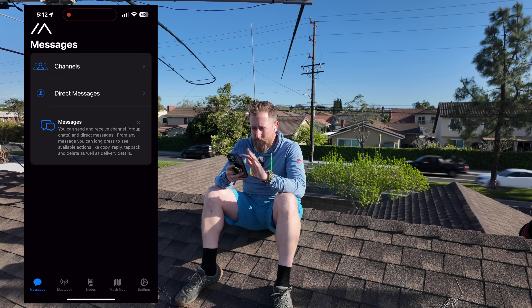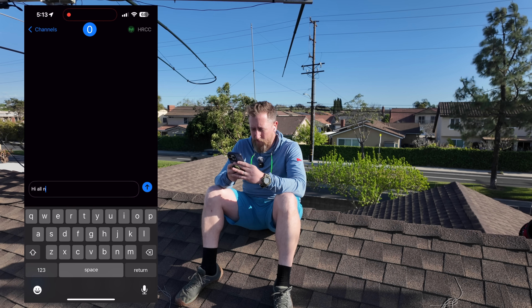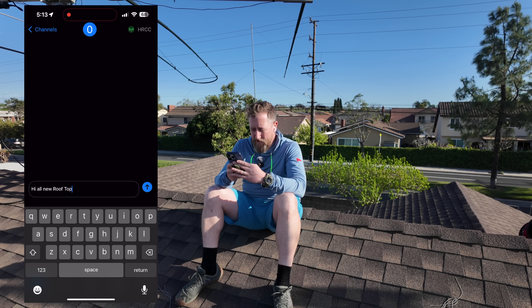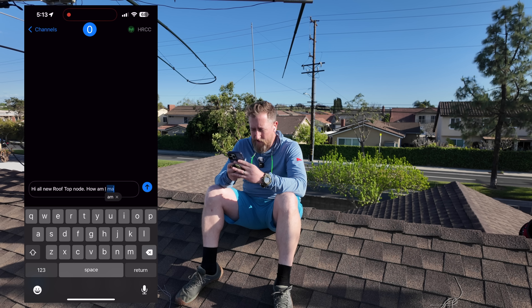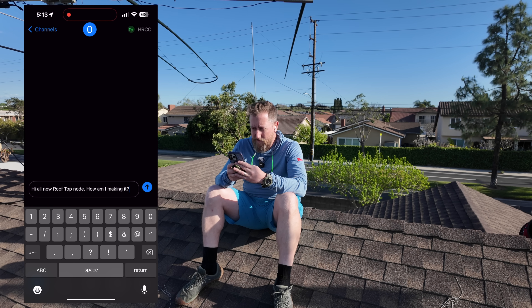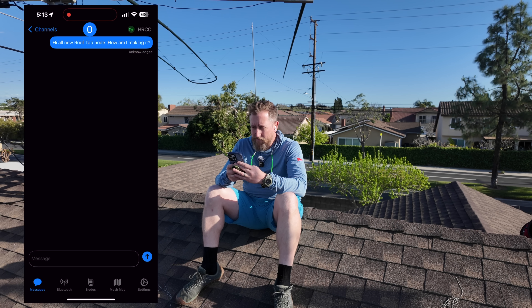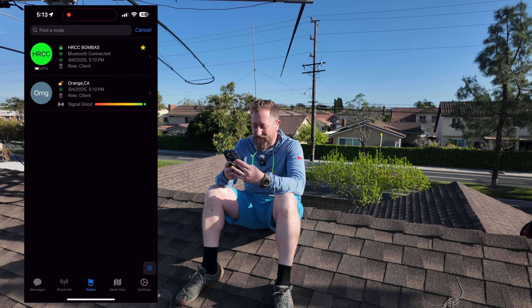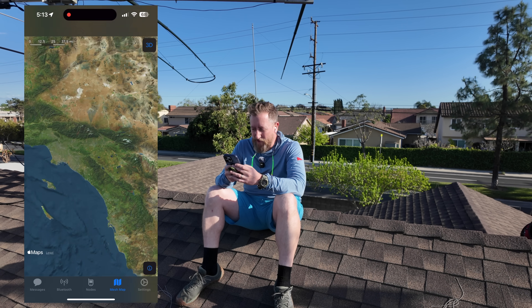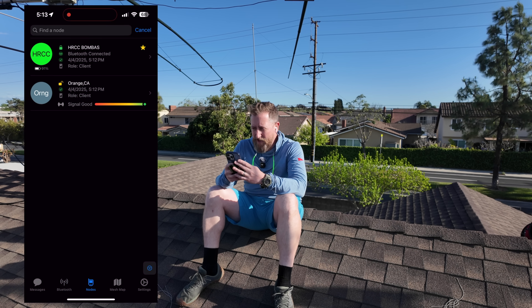Looks like empty channels. So I'm going to say hi all — new rooftop node, how am I making it? Okay, there we go. Now we got acknowledged. I'm like, there's no way — I'm on the roof, man. So we've got to wait for this map to populate, but I think we're going to do pretty good. I might just hang out here for a little while and wait for some of the nodes to trickle in.